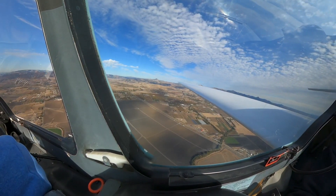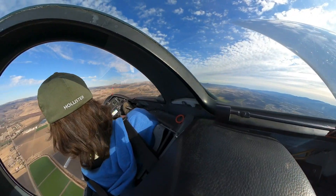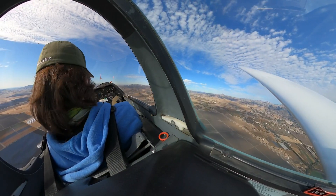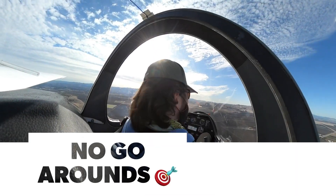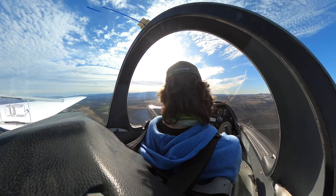All right, clear. Start your checklist. I'm not going to let you choose. Then we'll have the base and final runway set off.